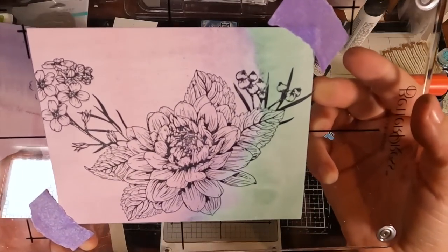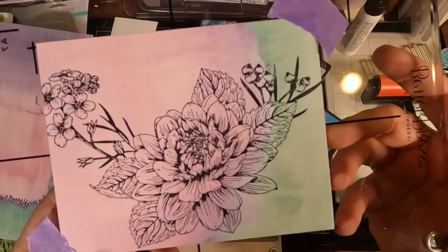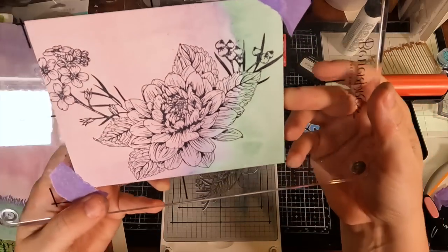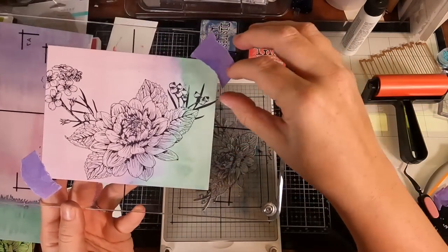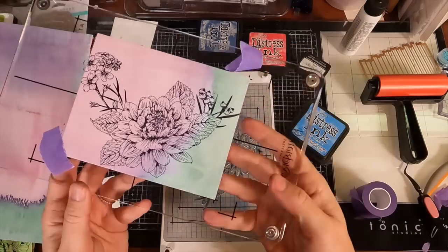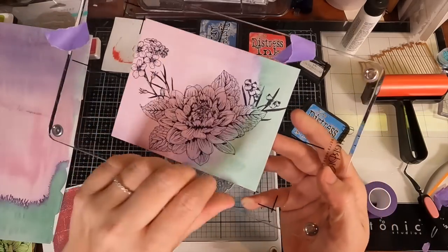I had seen other YouTubers use rolled-up tape on the back of papers instead of doing the corners, as a way to avoid the plate on the corners not getting a full impression. But obviously the tape on the back was the problem all along. Now I have seen the light — I'm going to try this with the tape on the corners instead. And wouldn't you look — a perfect impression! I feel just so silly because this was such an obvious thing.